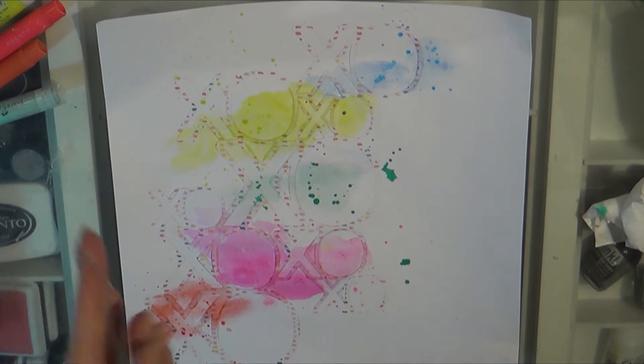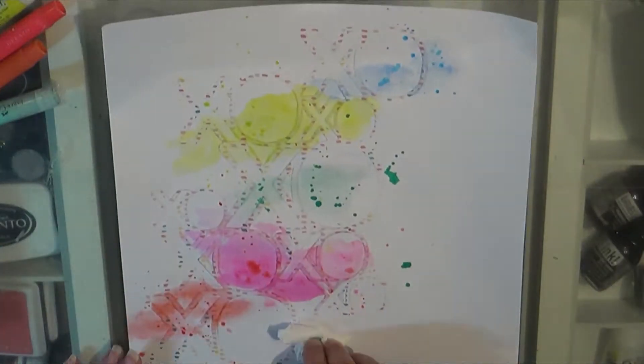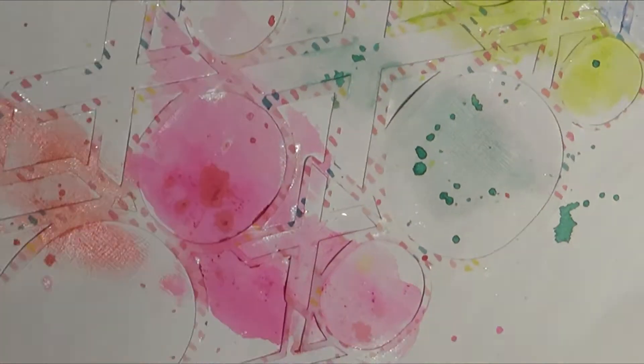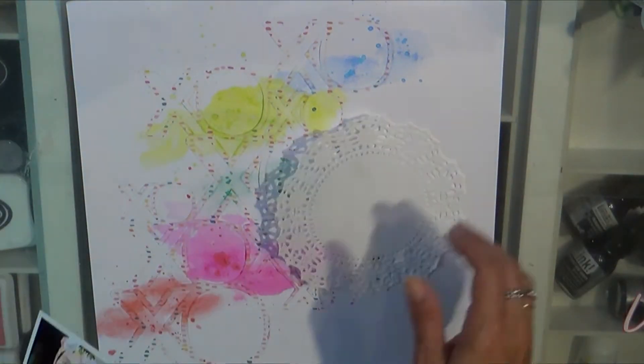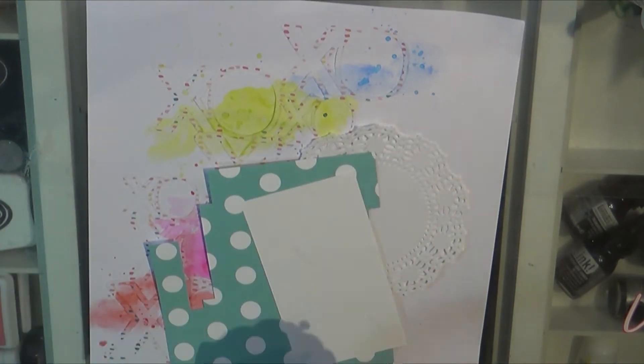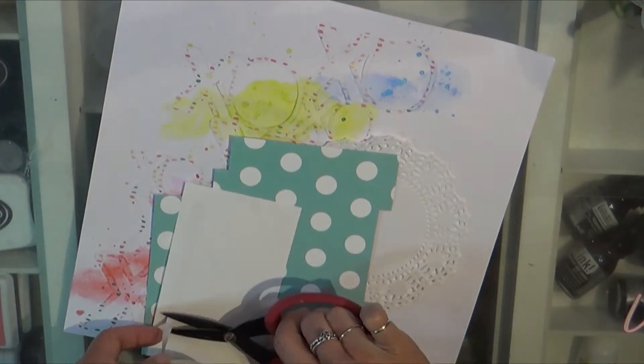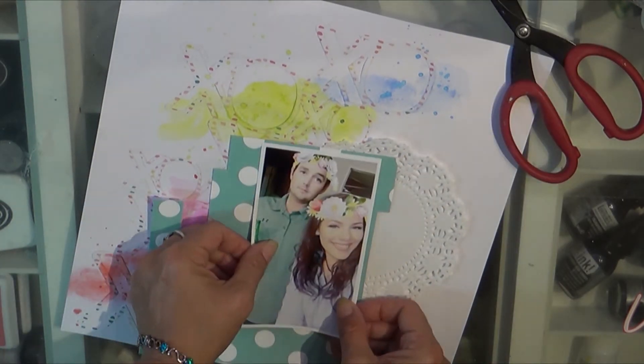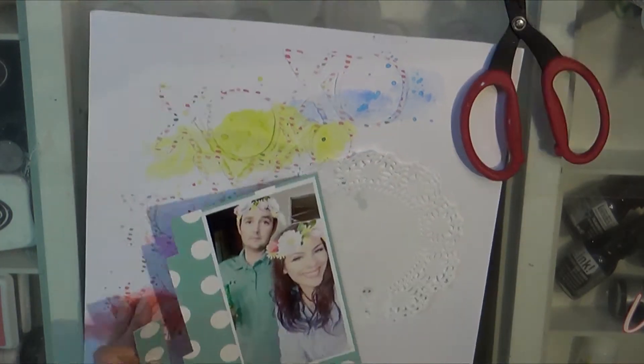The edges did curl a little bit, but that's just because I wasn't patient enough to let it dry overnight with something heavy on top. It didn't work out too bad though. I'm just taking some of my scraps as I do and layering up the back of the picture.